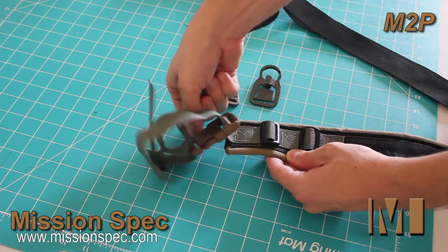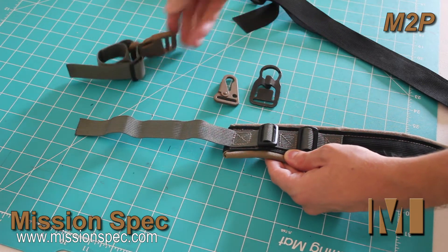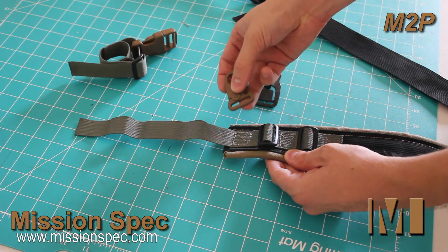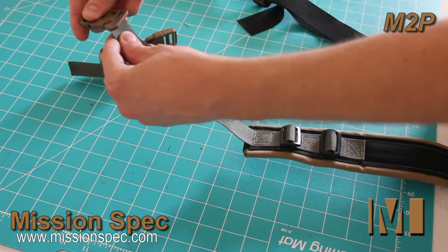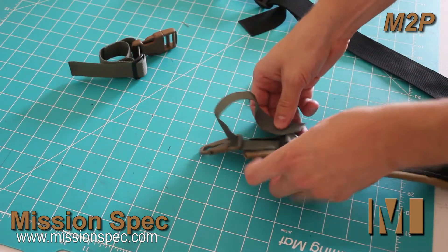Remove it fully, pull the included quick-detach tether off, and say you wanted to add the HK style hook — simply feed it on and adjust it to whatever length you like.